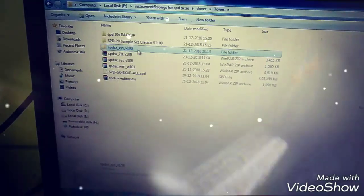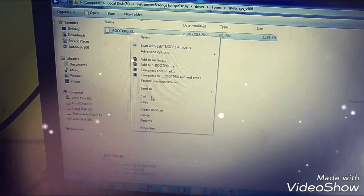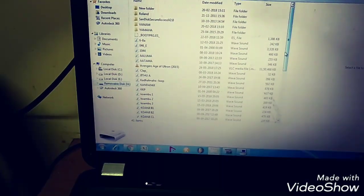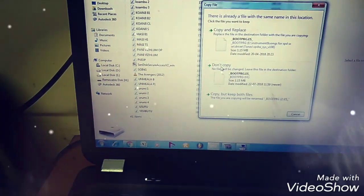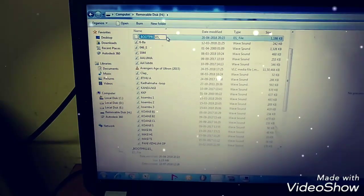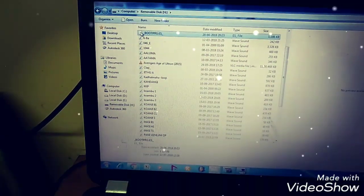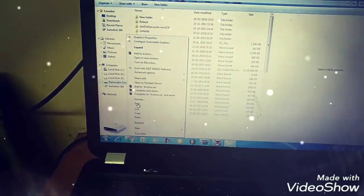This file folder will come. In this folder some files are there — you copy this file and paste it in your pen drive. Now take this pen drive and just eject it, then fix it in your pad.